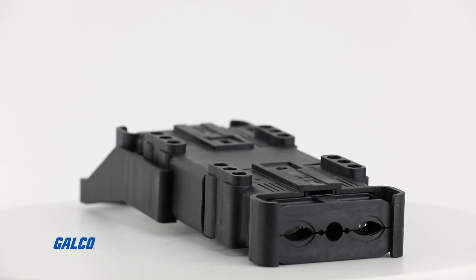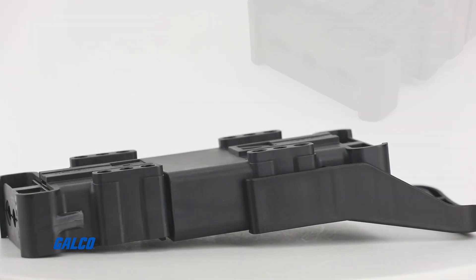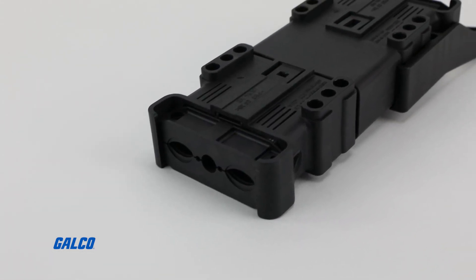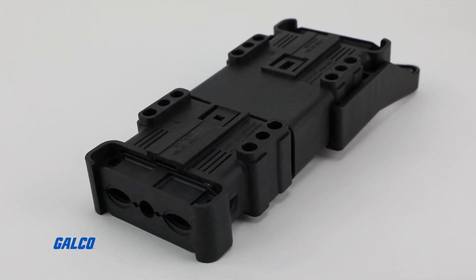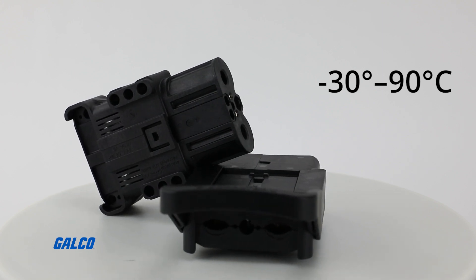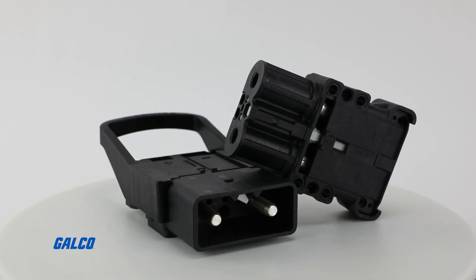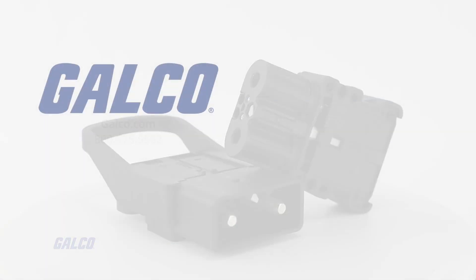In anticipation of potentially extreme environments and temperatures, the materials used for the connectors are highly resistive to sulfuric acids and temperatures ranging from negative 30 degrees Celsius to 90 degrees Celsius. For more information on the LV series of high-powered charging connectors from Schaltbau,